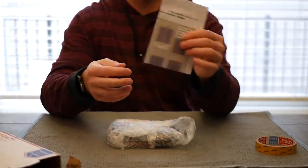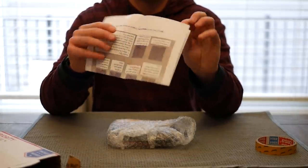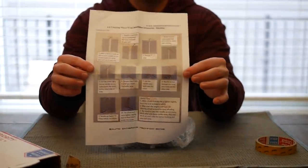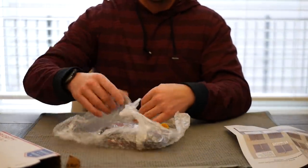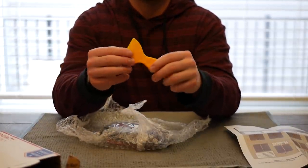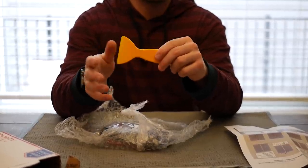Next up is some instructions. These are helpful because they got pictures, and I'm a picture guy. They show you how to do everything from the threading to the stitching to tying everything off at the end, if you're like me and don't know how to tie a knot. This thing right here looks like a putty knife, but it's actually used to tuck away any excess fabric from the steering wheel into the cracks of the wheel if needed.